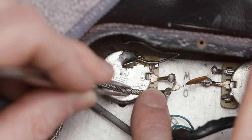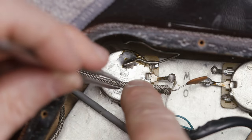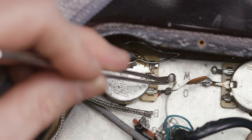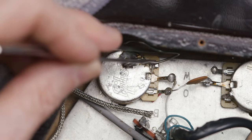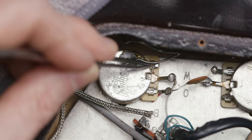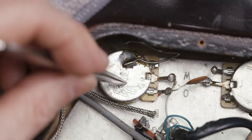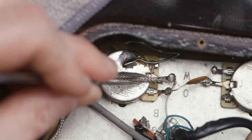We need to peel back a little bit of this grounding wire so it doesn't interfere with the hot lead, which is going to go to this outer lug here. You can see the capacitor is connected here; this middle lug goes to the toggle switch, and this outer lug here is connected to the back of the potentiometer and is grounded. I cleaned up the back of the pot, and we're going to add a little bit of solder here to ground this wire.